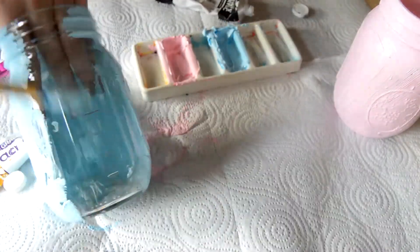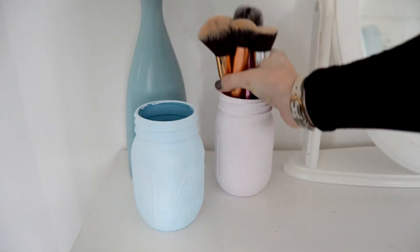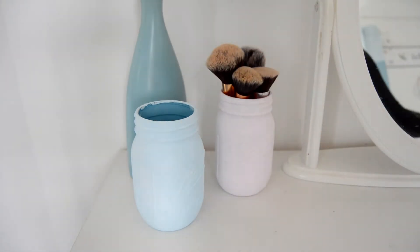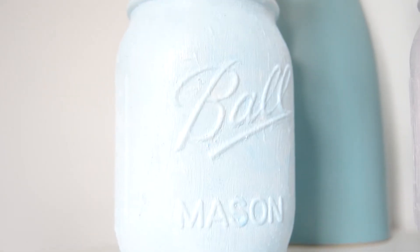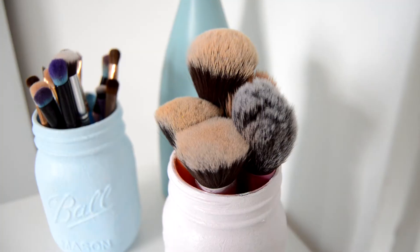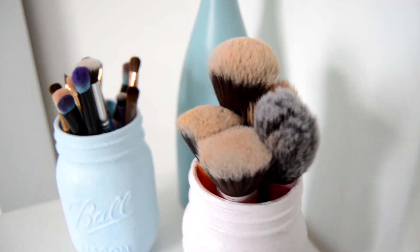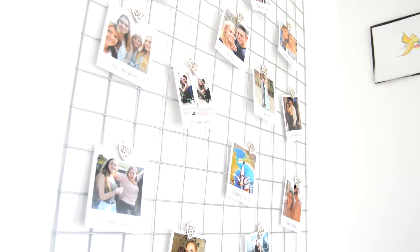Then all you want to do is just put your makeup brushes in the pot and that is it — that's how simple and easy this DIY is. It's also super cheap because I believe these mason jars are about one or two pounds, so really not very expensive at all. You can get little pots of paint from any arts and crafts shop; I think Hobbycraft do some. I absolutely love how these brush holders turned out.